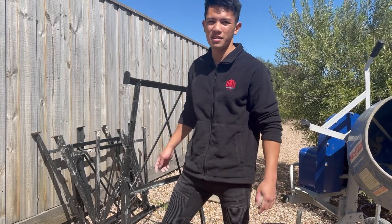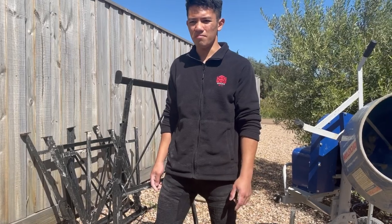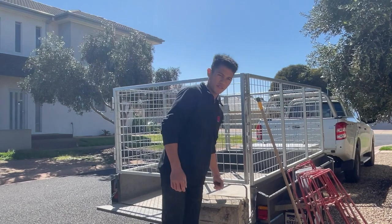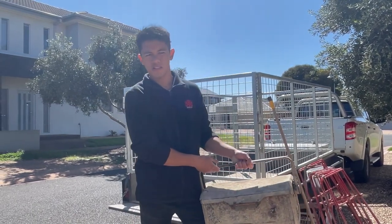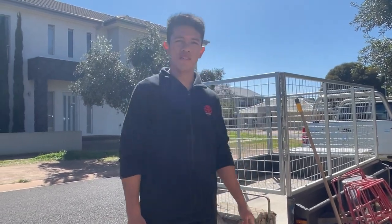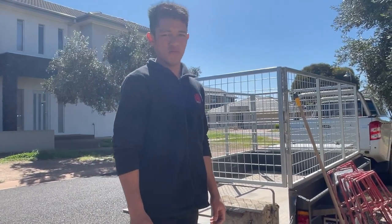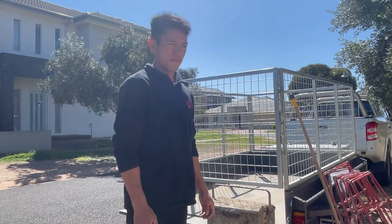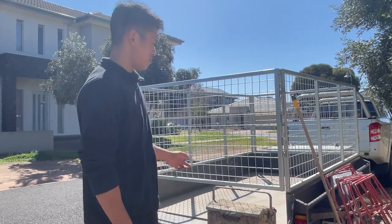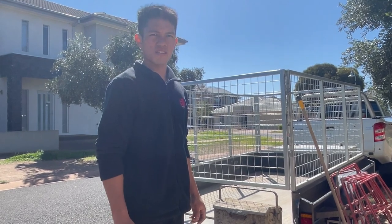I have six of these trestles total — three here and three on the job site, so you'll see more action on them in future videos. Lastly, this is my toolbox — it's a steel toolbox I've had since I very first started in bricklaying. I'd recommend getting one of these instead of a tool bag because you can step on it and it'll just last forever. Hope you guys enjoyed the video — stay tuned for the next one and I'll see you guys next time.